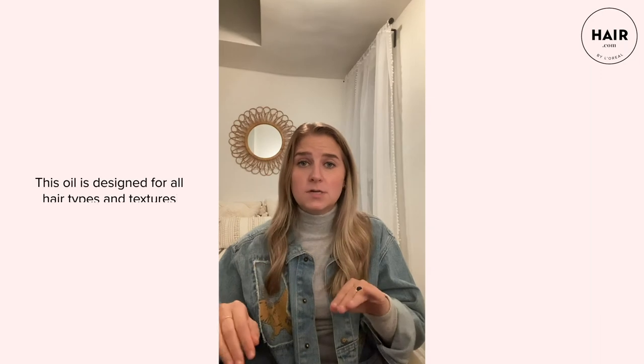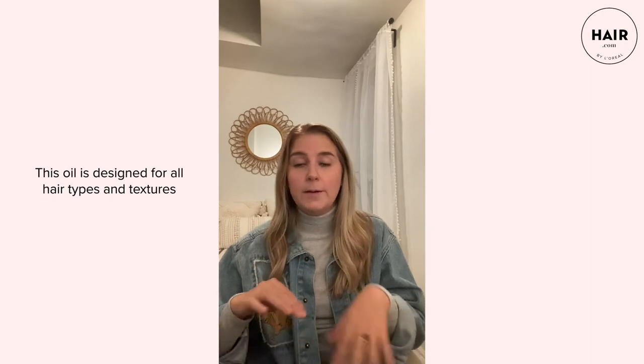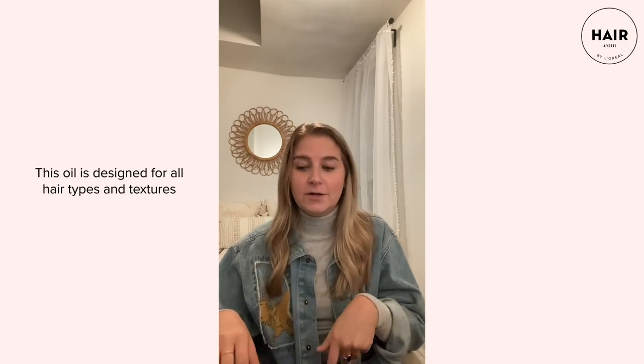I think the coolest thing about this product — and definitely worth mentioning — is that it can be used on all hair types. So I'm not going to be the only one testing it out. We have a couple of other people with different hair types, hair textures, and even hair colors who will also be trying the oil so you can see how it works on their hair as well.